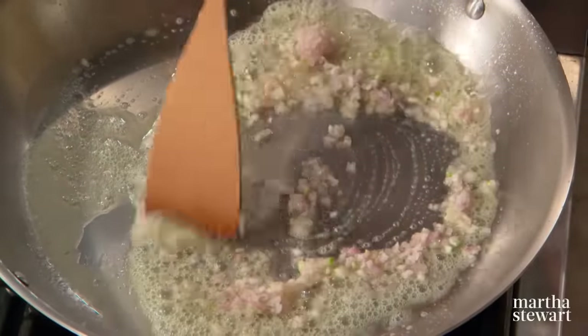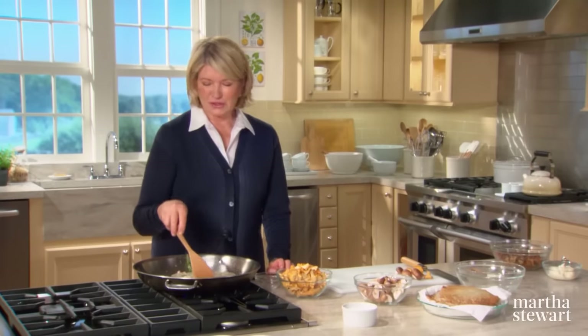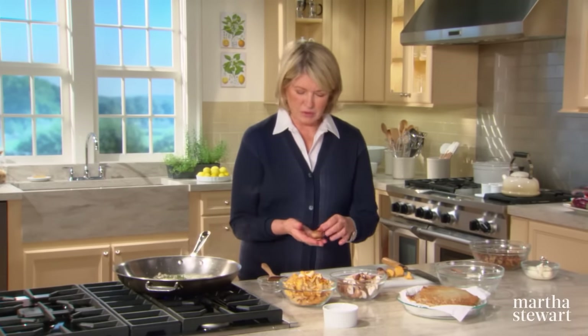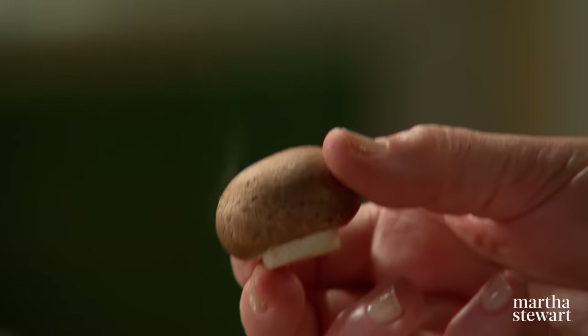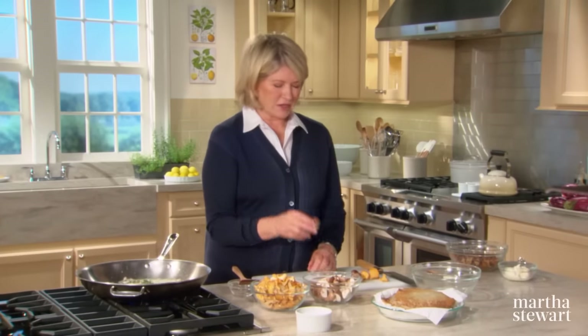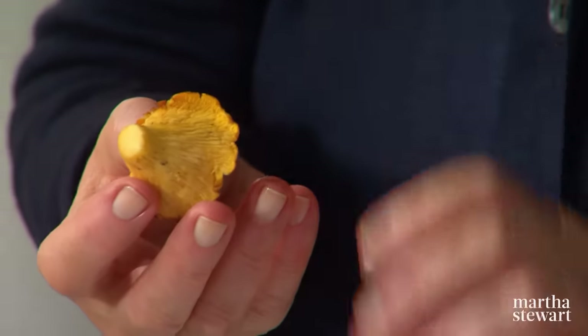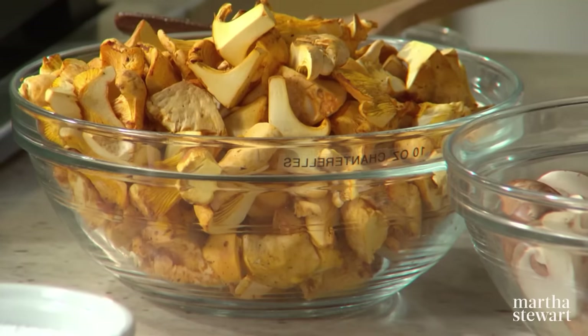For the mushroom filling: three tablespoons of butter, a large shallot, and two big sprigs of fresh thyme — you can use dried thyme if you don't have fresh. We're using chanterelle and cremini today. The cremini is basically a variety of the white mushroom, brown and very tasty. The chanterelle has very delineated gills underneath the trumpet and a beautiful top.